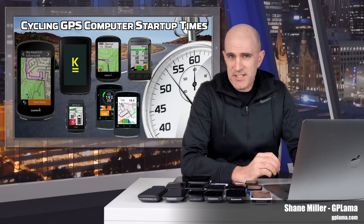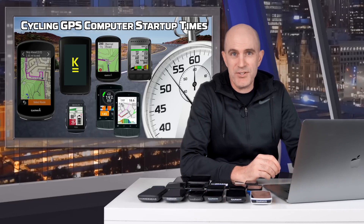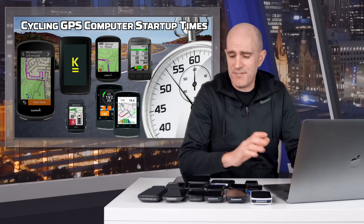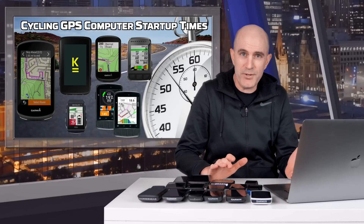In today's video, something I've been meaning to measure for a while: the boot up time of recent model GPS cycling computers. Depending on which computer I grab for my ride, I can be waiting over a minute for these things to start up. I'm not talking about satellite synchronization — I'm talking about a cold boot all the way up to where the units start looking for satellites and the sensors on my bike.